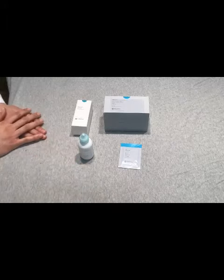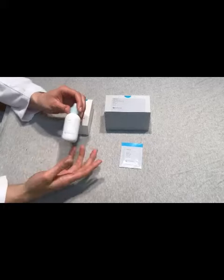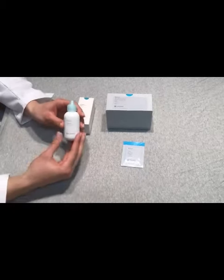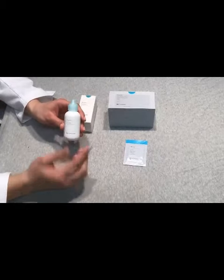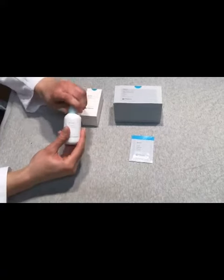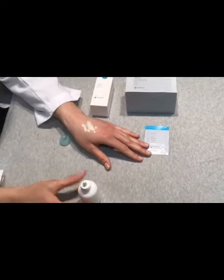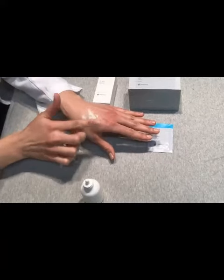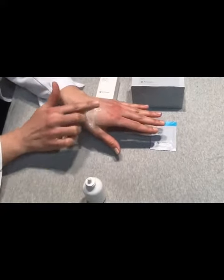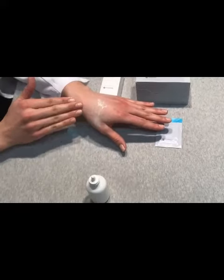I'm going to start with the Brava powder. The powder is used to absorb moisture. For instance, if the patient has irritated skin that's weeping, this particular powder will help absorb some of that moisture. To apply it to the patient's irritated skin, make sure you tap off any excess powder. This leaves a nice thin film of powder over the irritated skin.